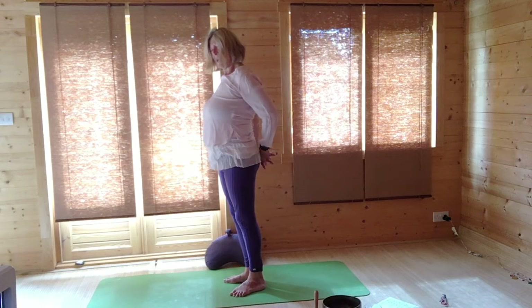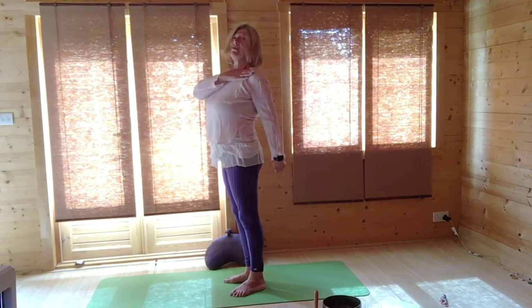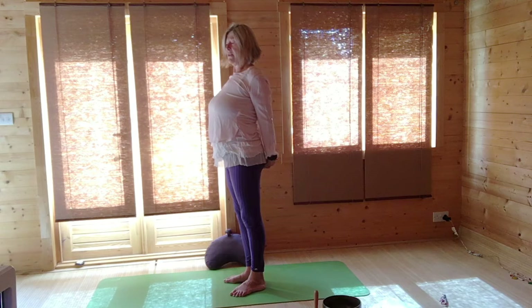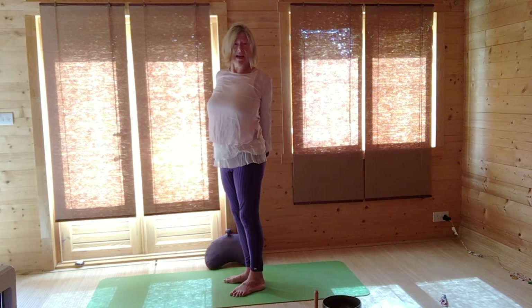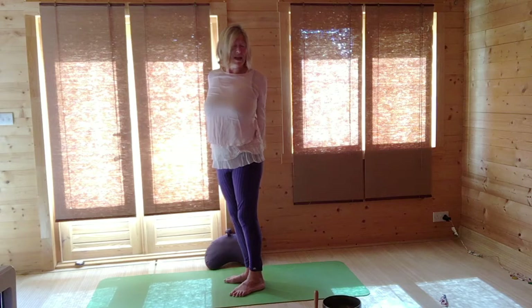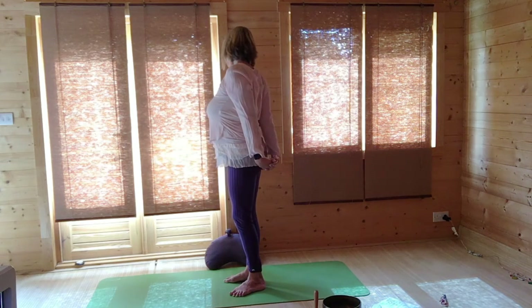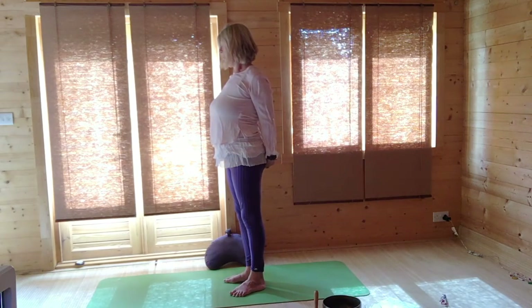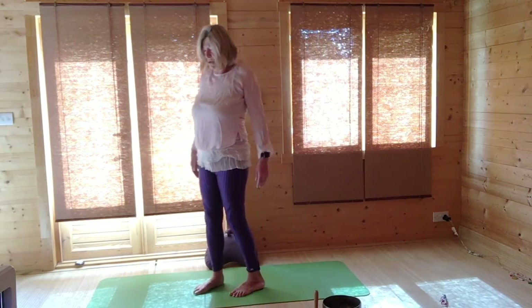Lift and roll your shoulders, then clasp your hands behind you, aiming the knuckles towards the ground — this opens you at the shoulder level, the lung meridians in Chinese medicine. Then turn to one side, clasping your hands still, come to the centre, and turn to the other side, come to the centre. Release the hands and just lift and roll your shoulders once more.